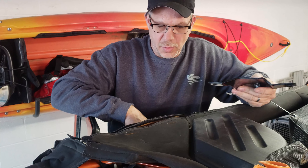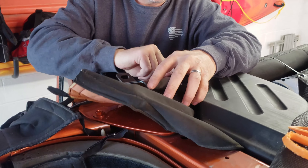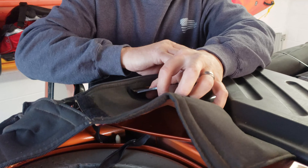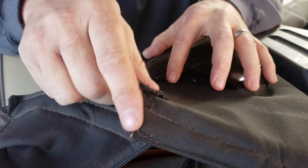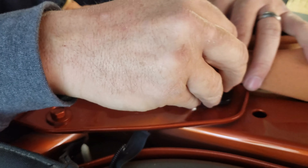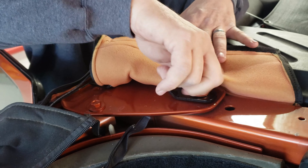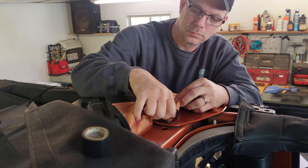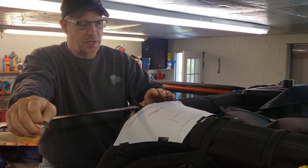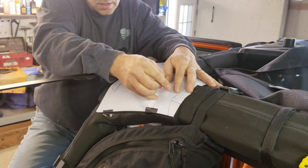Now we're going to install the bracket into the slits that we made in the cover. When we get it through the slits, we're going to put our factory hardware back in, just finger tight so we can move it around and adjust it as needed. Let's move to the back. Now that we've got our templates lined up and taped down, we're going to go ahead and cut our back slots too.